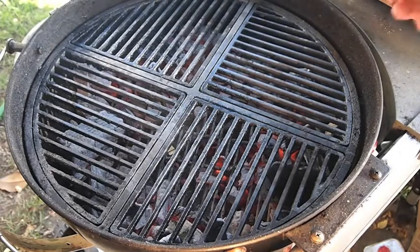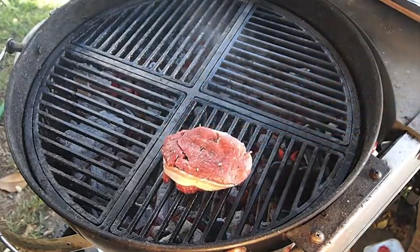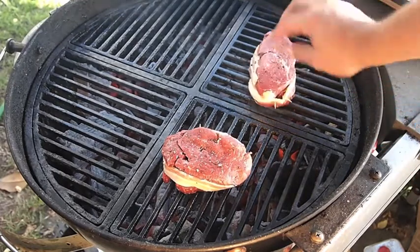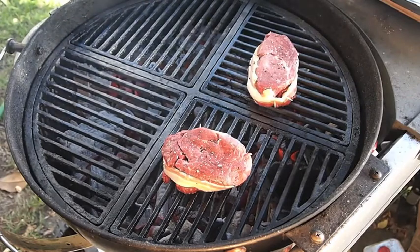I've got some really nice filet mignon here, wrapped in bacon and just seasoned with some sea salt and a little fresh cracked black pepper. I mentioned I wrapped it in bacon. And along with this, I'm going to be making some Alaskan king crab legs.